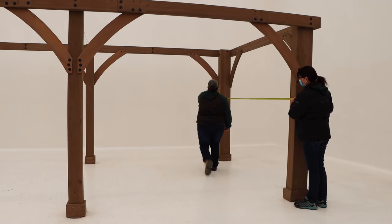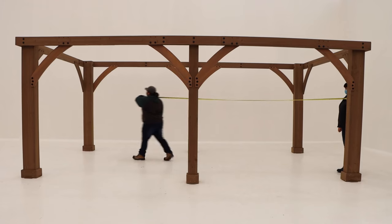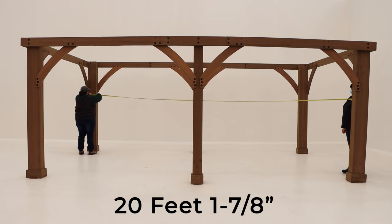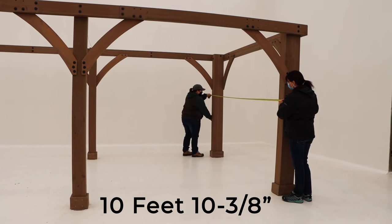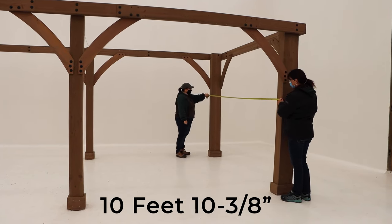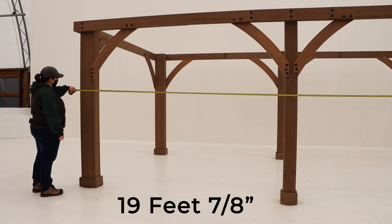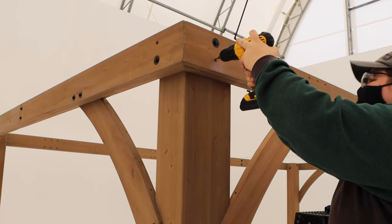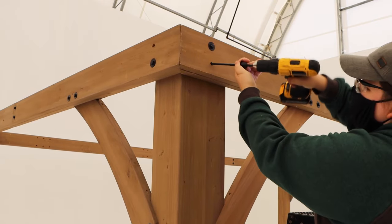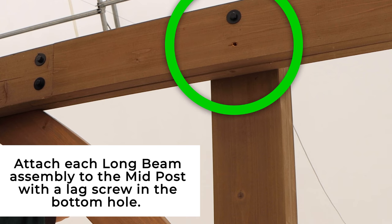Next, take time to make sure your unit is square and that the measurements on page 23 of your manual are met. The unit should measure 20 feet 1-7/8 inches diagonally from post to post, 10 feet 10-3/8 inches from outside of post to outside of post on the short side, and 19 feet 7/8 inches from outside of post to outside of post on the long side. Finally, after the unit is square, attach the long and short beam assemblies to the main posts with leg screws in the remaining holes. Then attach each long beam assembly to the mid post with a leg screw in the bottom hole.